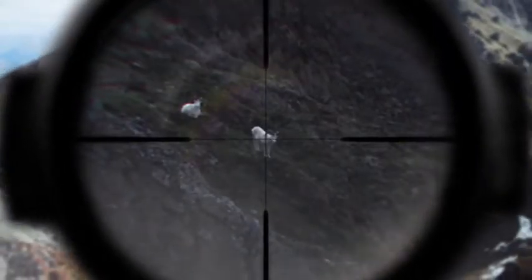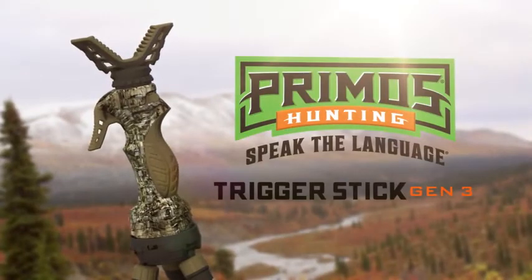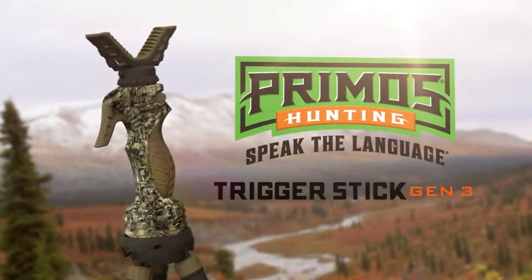Be more than rock steady. Be shock steady. The new Trigger Stick Gen 3, only from Primos.